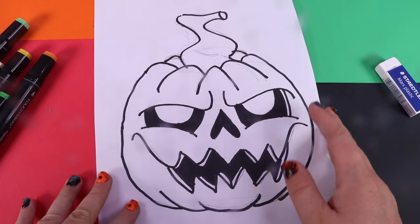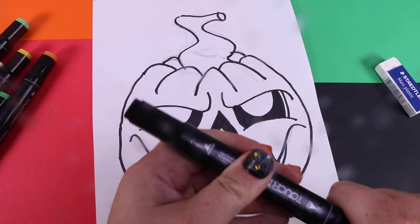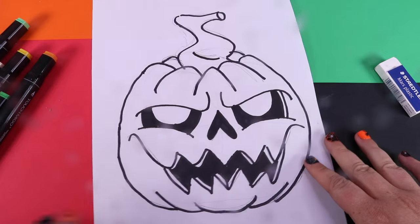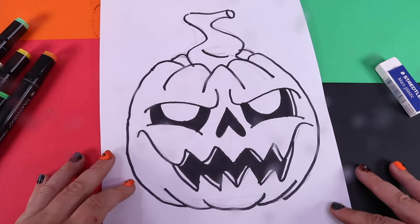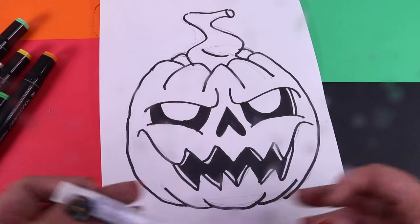Whoa, that's looking so good! We did forget one area right here — putting the line here. Now you can see all of our pencil marks and all the mess. We're going to go ahead and erase all the pencil marks that we can still see before we get painting.